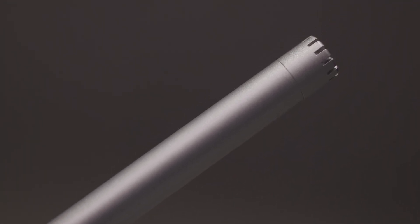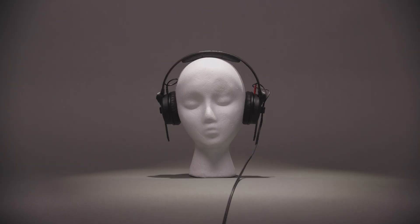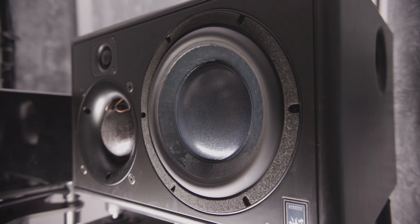When it comes to having confidence in your sound, it's a little easier said than done. Because when you try out different pairs of headphones and different pairs of speakers, you quickly realize that they all sound different. So, which pair can you trust?